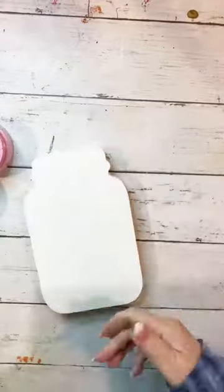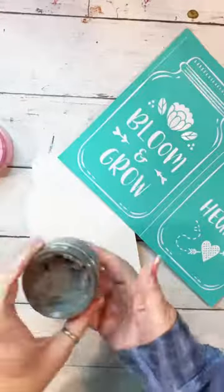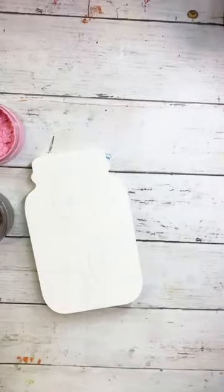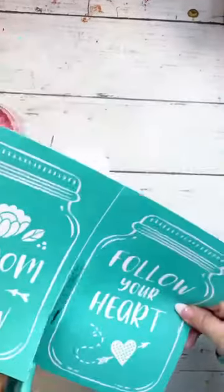Oh my goodness, you're going to love this. Look at this jar — it's a wooden cutout that's three quarters of an inch thick. The dimensions are about five inches by eight inches.